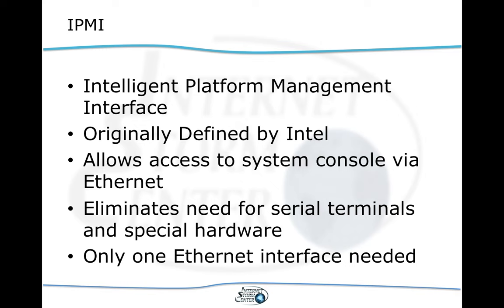IPMI stands for Intelligent Platform Management Interface. It was defined by Intel — there are a couple of different versions — and its goal is to get rid of the clumsy serial cables we used to use to remotely manage servers. One of the great things about those serial remote consoles was they didn't depend on any operating system running on the server, so we could get access to servers that were crashed. This is what IPMI allows us to do.